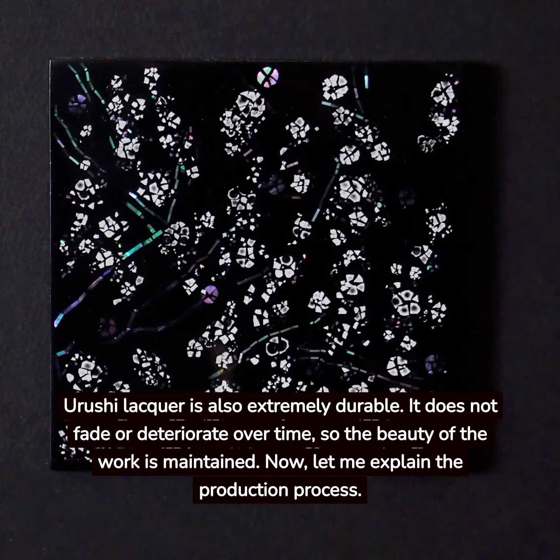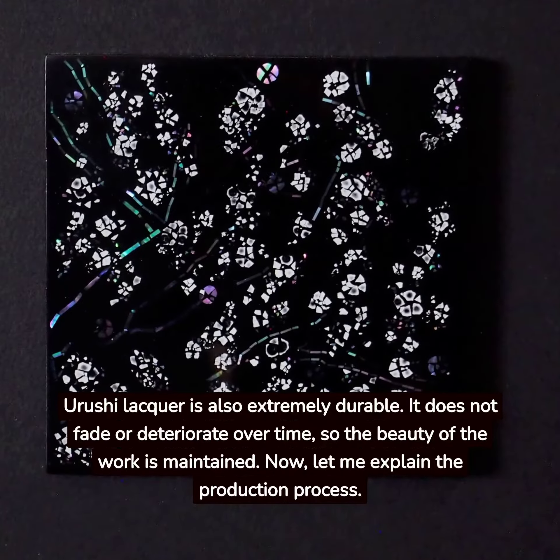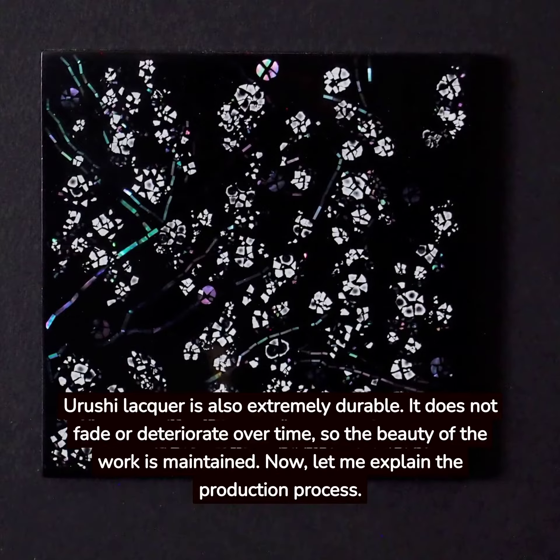Yurushi Lacquer is also extremely durable. It does not fade or deteriorate over time, so the beauty of the work is maintained.